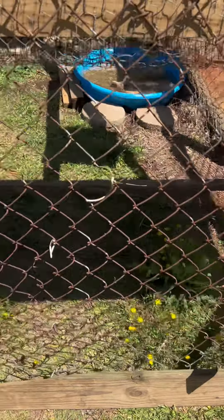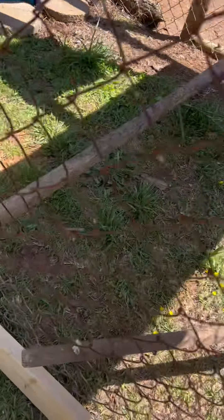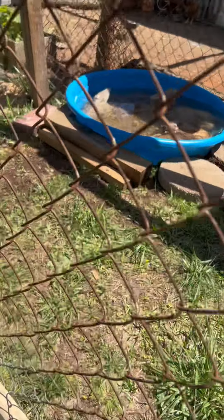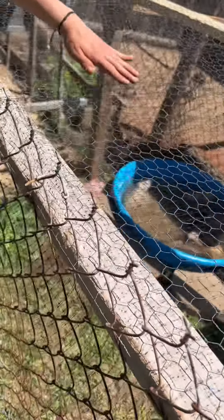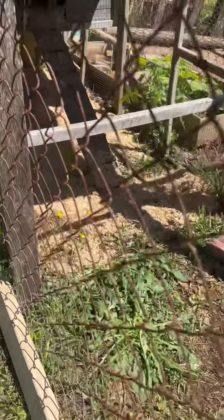Okay, here we are — we got it completely constructed. As you can see, we have some boards to make the perches on, we have a pool over here for if it gets too hot, and right up here on the top we have netting for hawks. Now all we gotta do is put them inside.